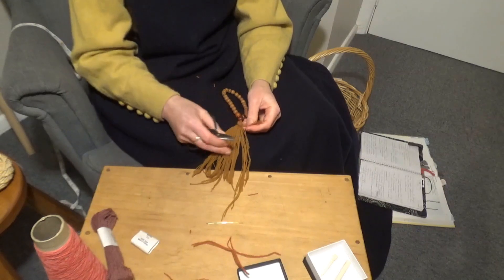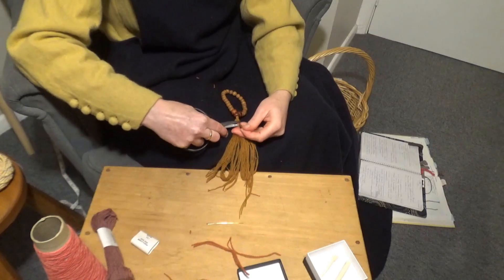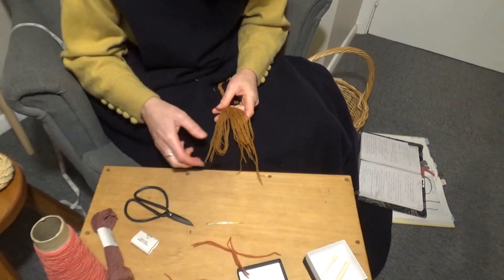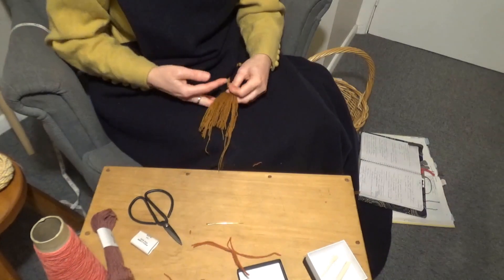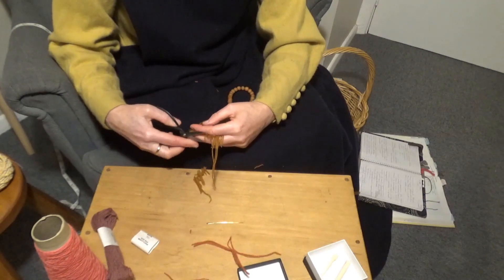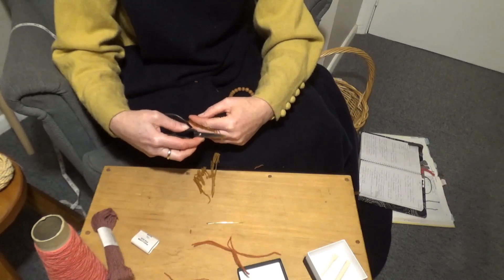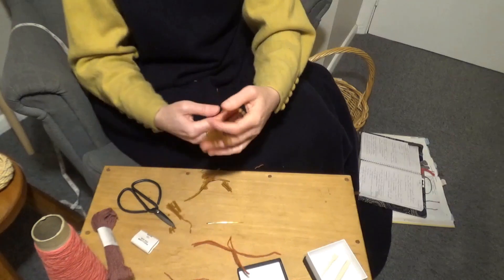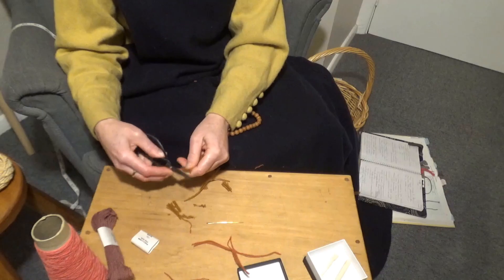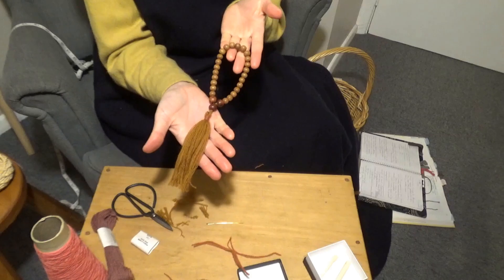Now all that's left is to neaten and trim the ends. I was left with a few ends that were a bit too short, so I just removed them entirely because I'm confident I've secured my tassel really well. Then I'm just trimming up the ends of the tassel so they're nice and even — do the first trim and then just a second one to get any stragglers. So there you have it: one looped paternoster of wooden beads with a wool tablet woven braid.